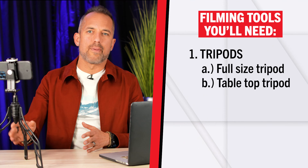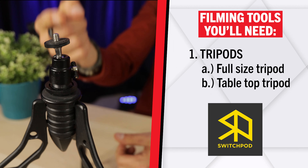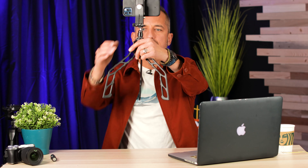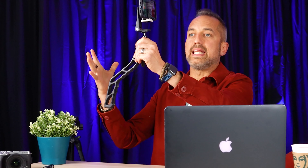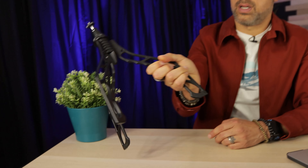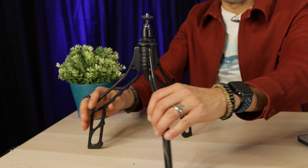The tabletop tripod I recommend is called the SwitchPod. Not only is it the best tabletop tripod out there, but it has a few other features: the three legs combine into one to create an easy-to-hold handheld, gimbal-type device. This is great for filming mobile phone footage on the go and for filming b-roll for your videos. It's easy to handle and very lightweight.